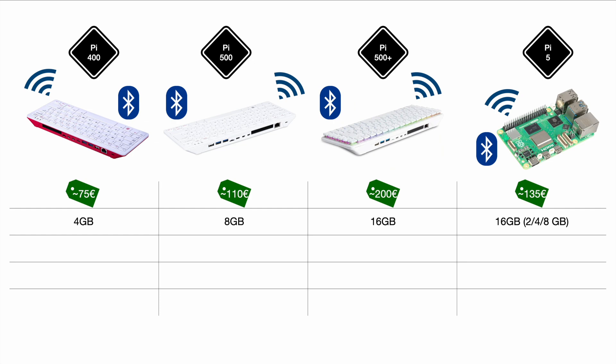Comparing the Pi 5 to the Pi 500, you pay just 25 euros less to get half the RAM but also get the whole keyboard and everything. So I think the Pi 500 is still a good deal — let me know in the comments if you think differently.